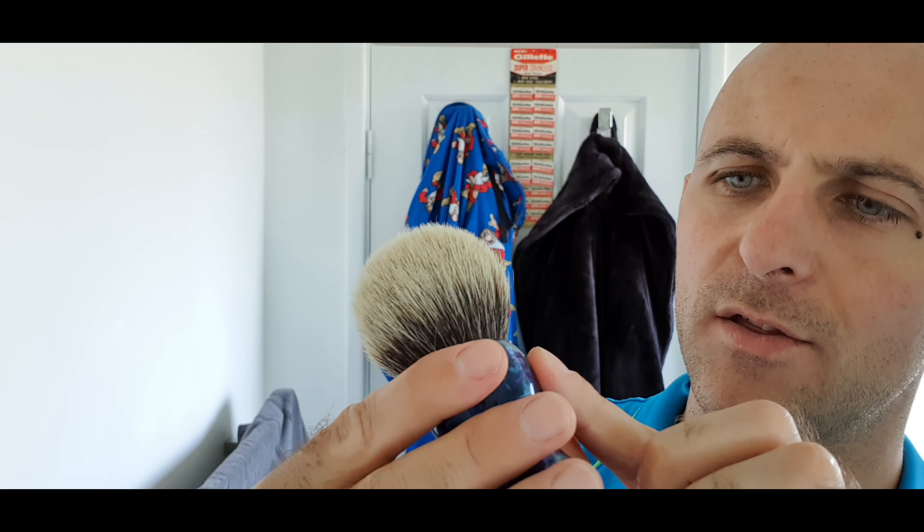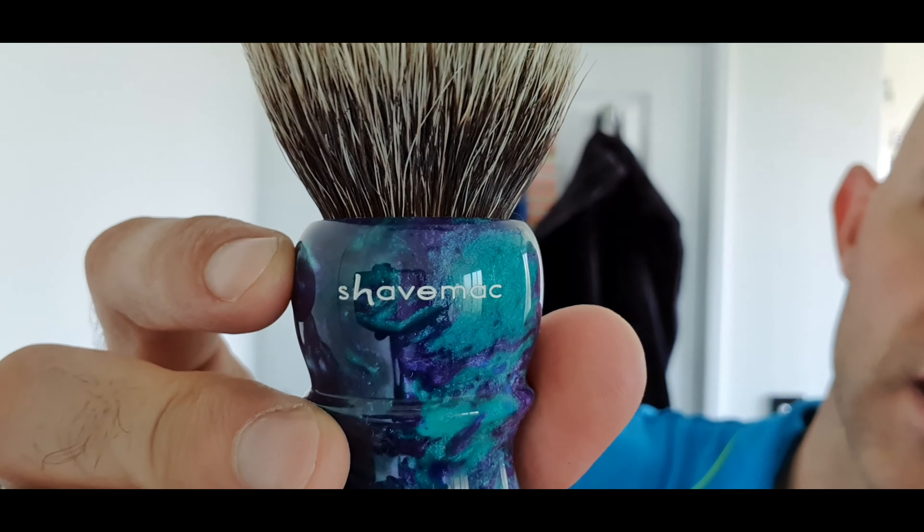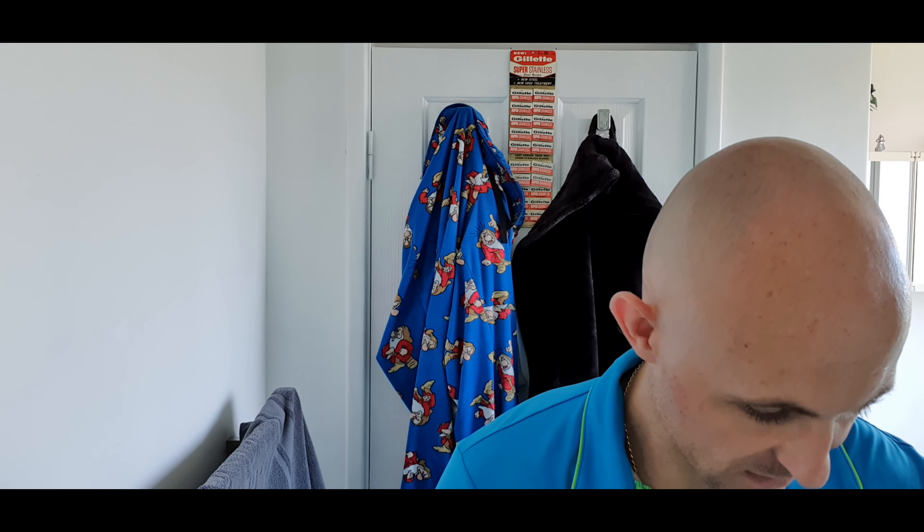But that's a Shave Mac, handmade in Germany. I actually thought — oh it is — that's actually engraved in there, I thought it was just sat there. Beautiful, beautiful little brush. Right, let's just sit that to the side.